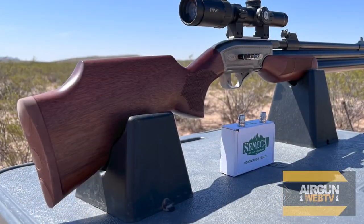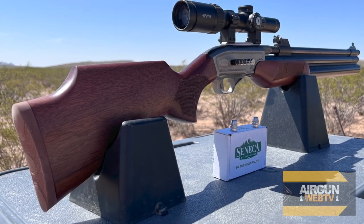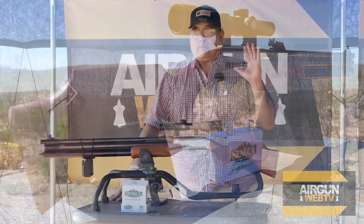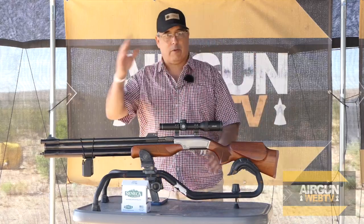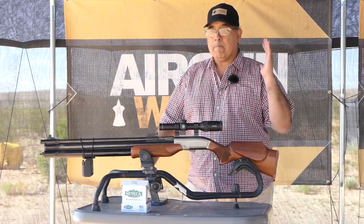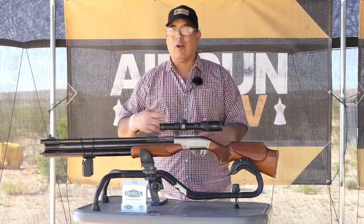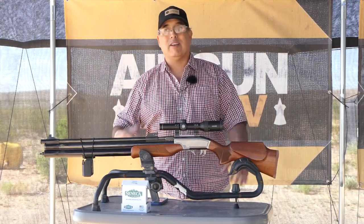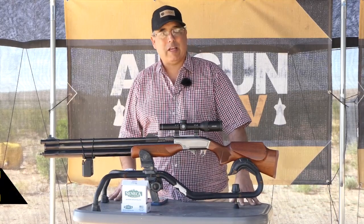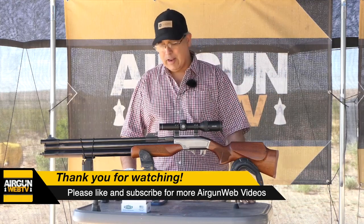What it gives us more of is energy, and on paper we're going to find out today how close the paper lines up to reality. They're talking 100 extra foot-pounds — going from 230 to 330, and they're saying up to 340 with 336-grain slugs, which is what we're shooting today. That's really impressive, and it does give you more margin for error. If you're hunting hogs, big hogs can be hard to take down — I would want that power and energy. I see the advantage, and today we're going to find out just how well this does.